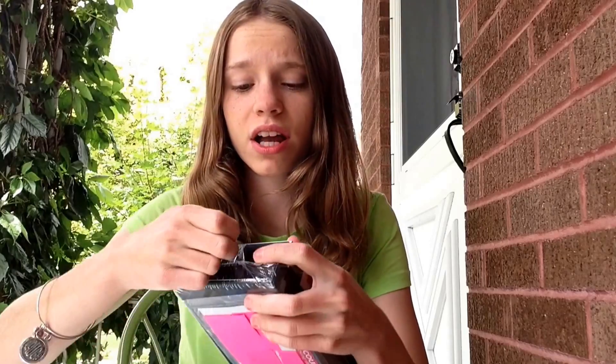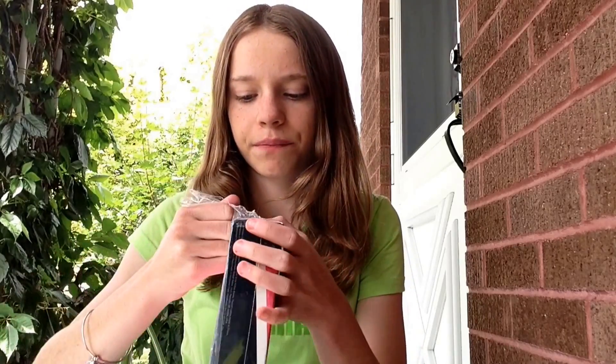I have tried the U by Kotex Click before, but it was the only sample that I could get — which didn't make any sense, otherwise I would have gotten the pads. I've gotten like hundreds of their samples because they're free. The limit is two per household but somehow I keep getting more.